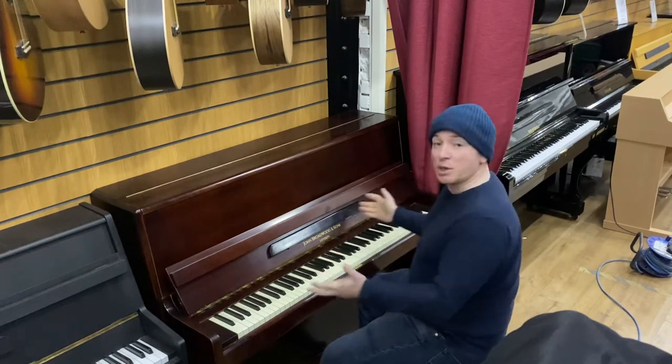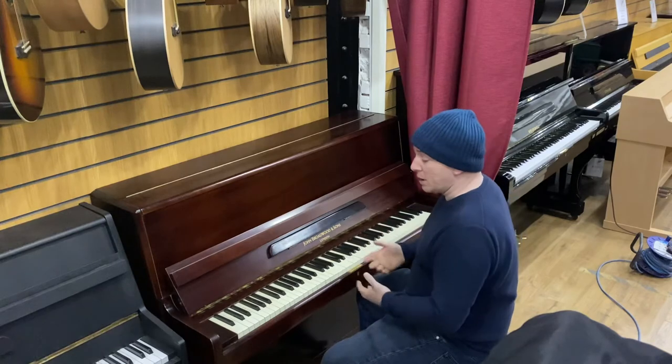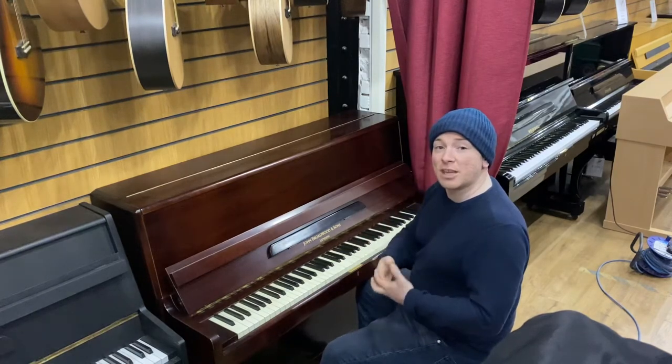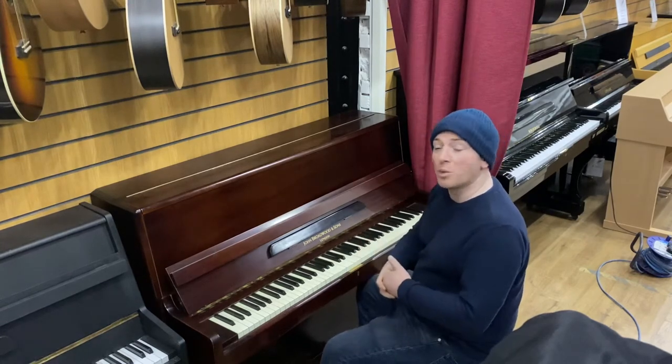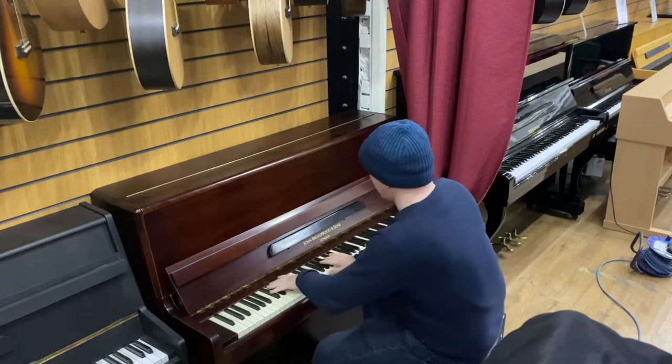This one might be good for you. It is a beginner piano. It will certainly help you through the starting point of your piano career and certainly will get you started learning, no problem at all. Let me play over to you. Here we go.